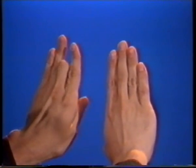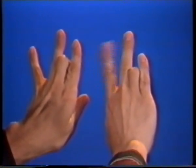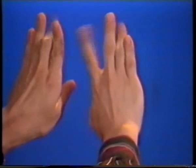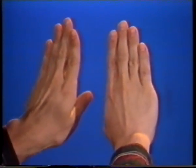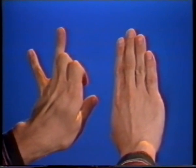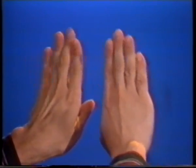With your left hand bend the 2nd finger and split the 4th; your right hand bend the 3rd finger and split the 1st, now go back and forth. Now with your left hand bend the 1st and 2nd finger and split the 4th; your right hand bend the 3rd and 4th finger and split the 1st, now go back and forth.